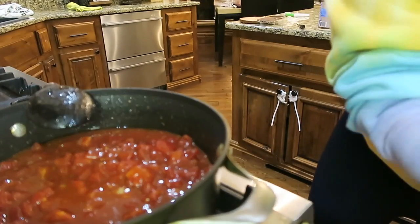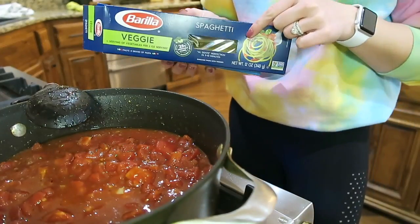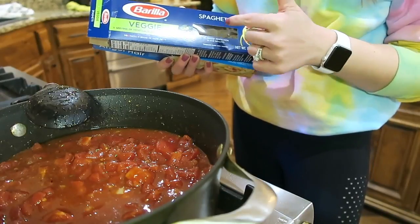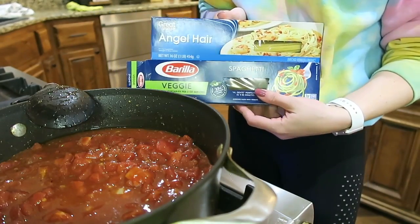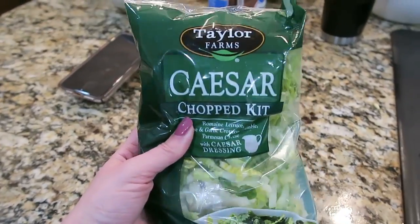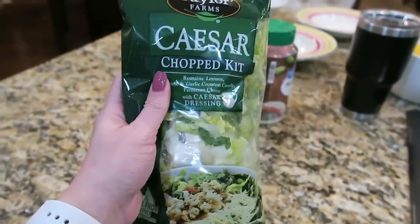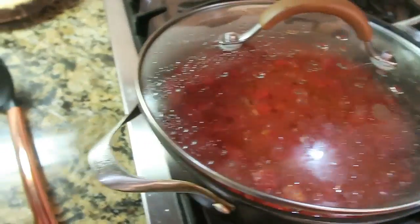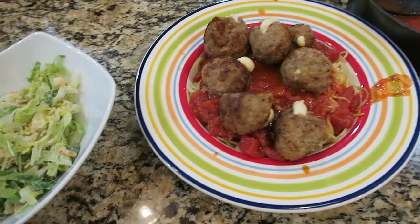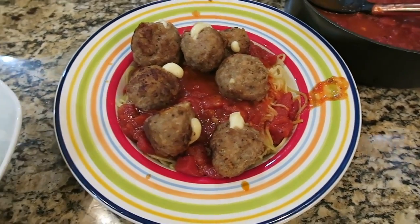I'm also going to start boiling some water to start the pasta. I'm going to use this vegetable pasta — it's my favorite because it's just a little bit healthier — and also a little bit of angel hair, mixing them together. For our side tonight I'm going to make a Caesar salad kit from Aldi's. The sauce is a little thinner than I prefer, so I'm going to add in a small can of tomato sauce to thicken it up. Here's how it turned out — it looks so so good.